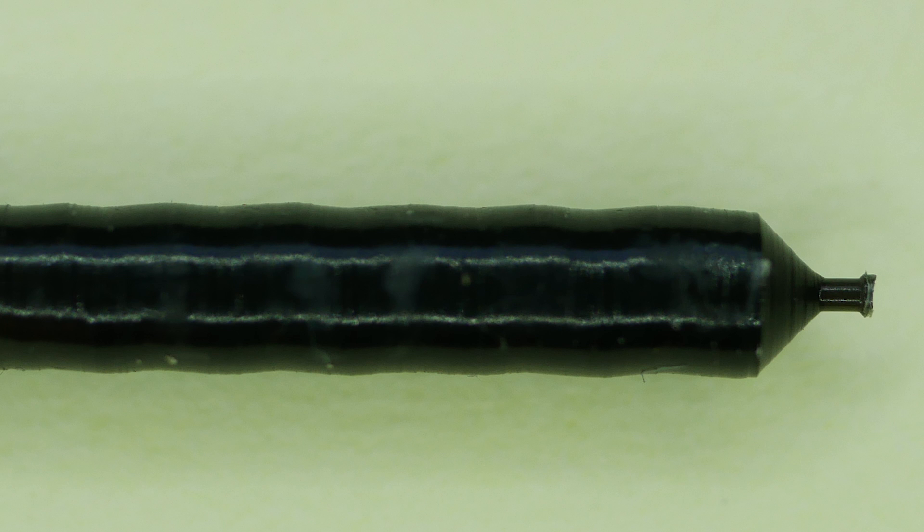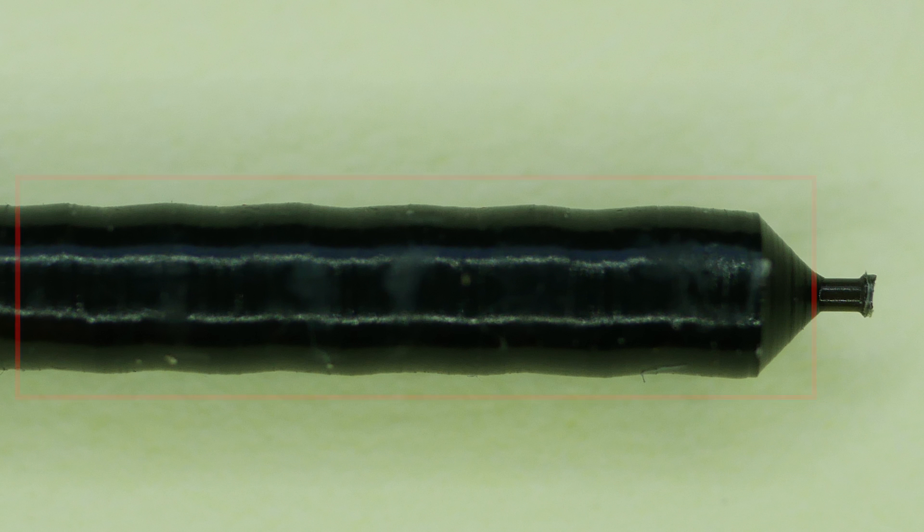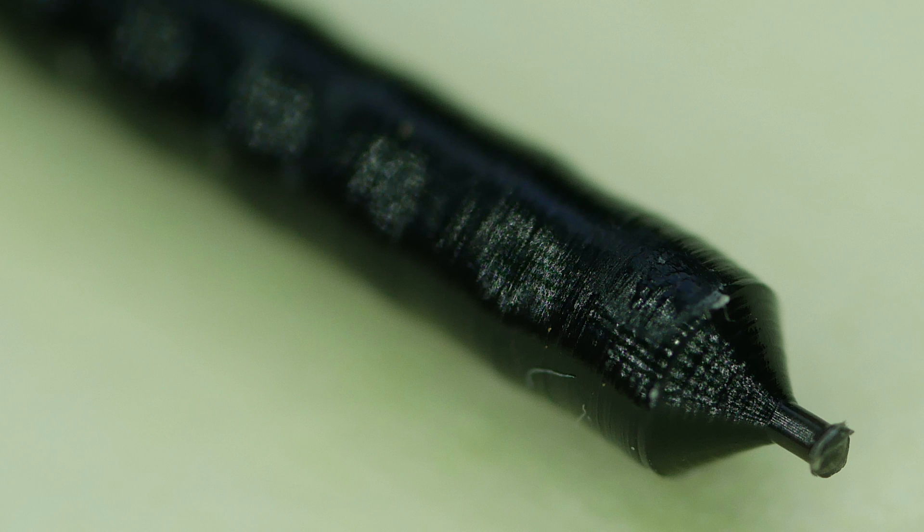Much more interesting was to see how the internal surface finish of the cheap nozzle looked. There was actually a spiral pattern on all of the cheap nozzles from the drilling procedure, which we'll see in more detail in the cut-ups later. The thing is, if you asked me to machine a pattern like this, I wouldn't even know how to do it — so if you have a clue how they made this, let me know in the comments.